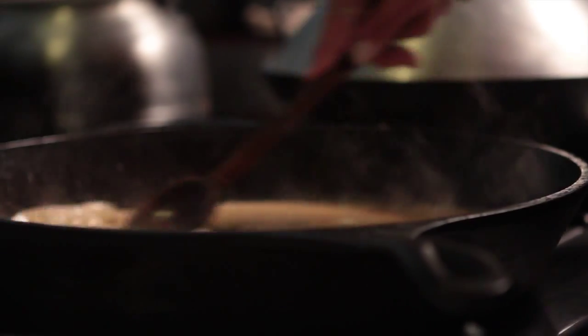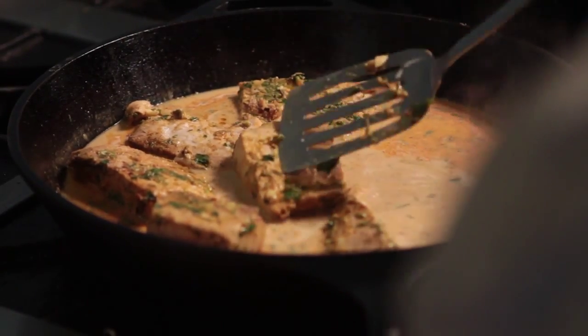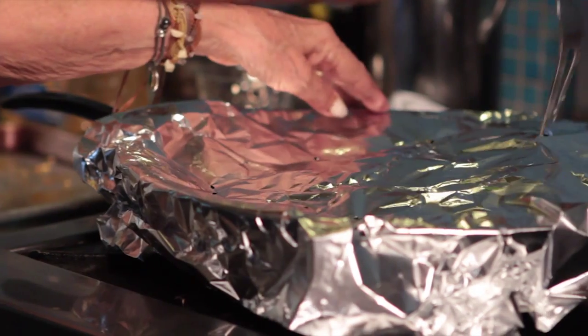It's a curry. We serve the curry with jasmine rice, or curry potatoes, but it's better with the jasmine rice. Coconut curry Mahi Mahi.